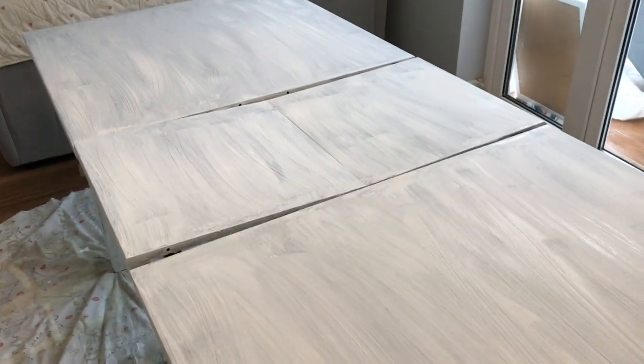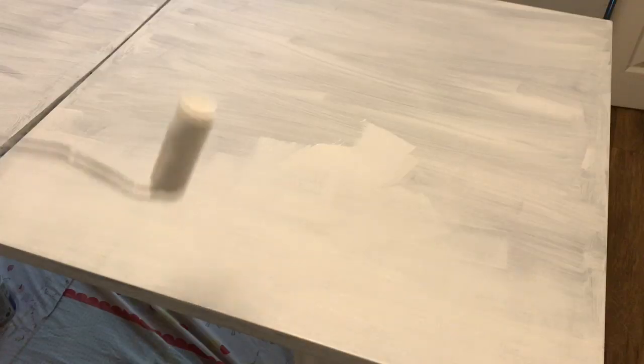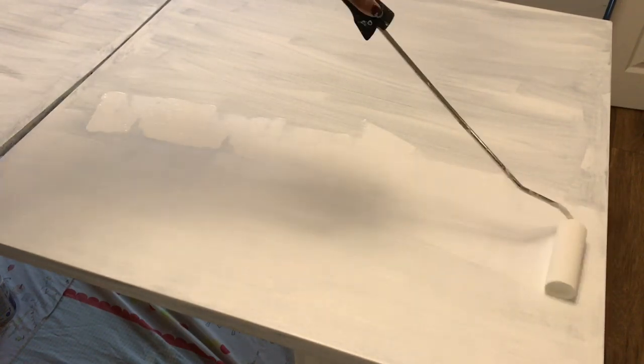This is what the table is looking like after I had primed it. I used a brush, which I really shouldn't have — I don't know what I was thinking. You should use a roller if you're doing it; a roller is much better. So I'm using the roller now for the top coat.